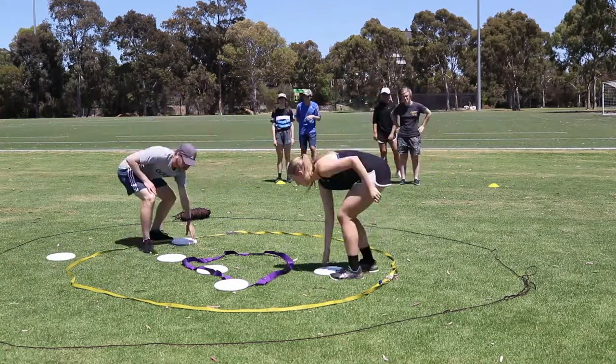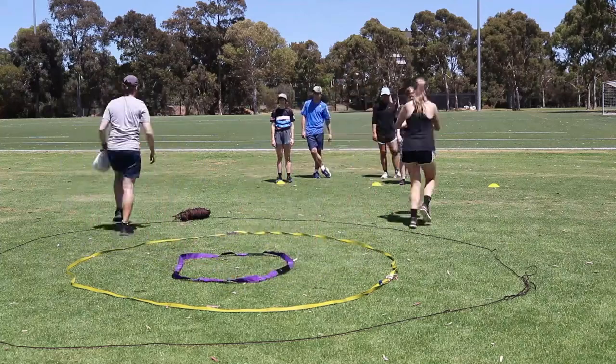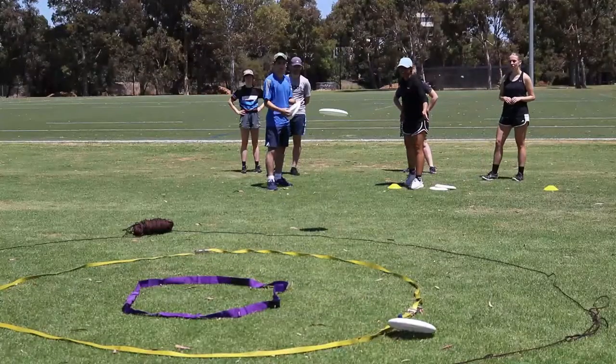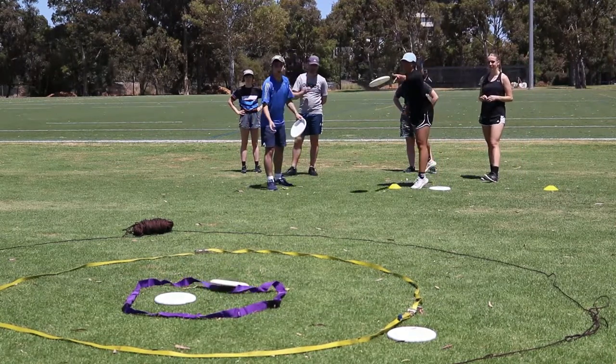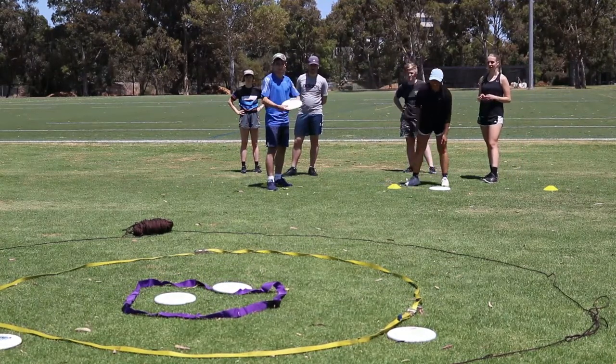Depending on the age of the players, allocate a set number of points to each part of the target. For example, one point for landing in the outer circle, five points for landing in the second circle, and ten points for landing in the inner circle.